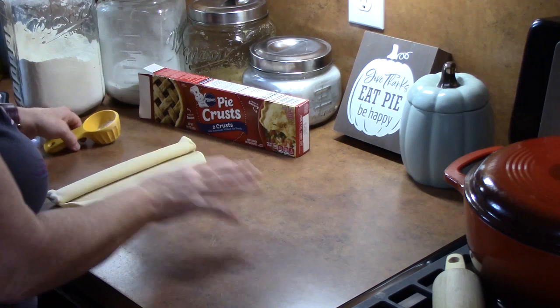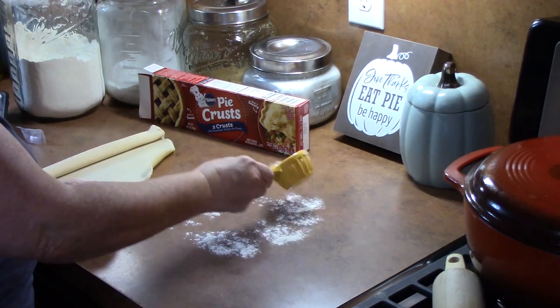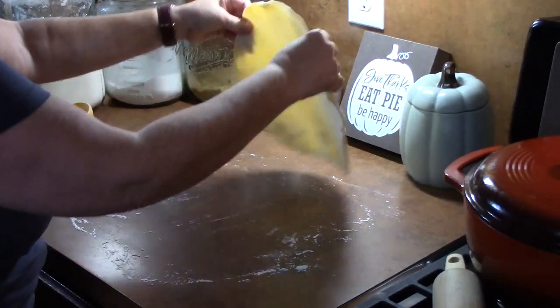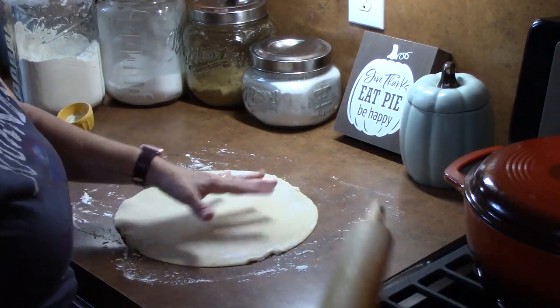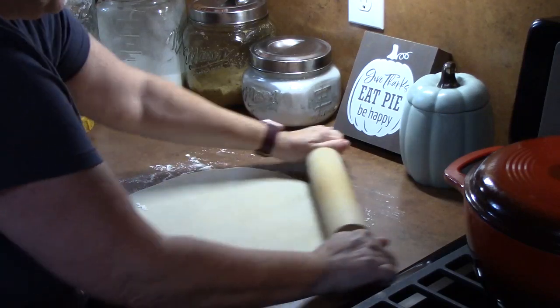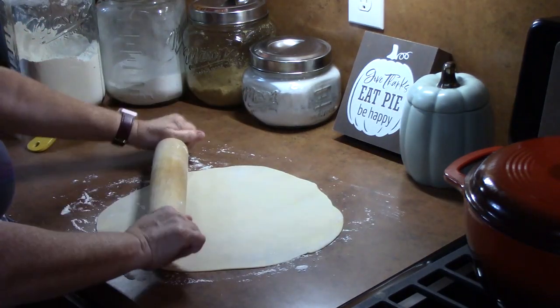I'm going to put a little bit of flour on my work surface. If you do have the refrigerated pie crust, you want to pull them out of your refrigerator ten minutes before you want to use them — that will help you be able to un-peel the dough. Now I want to just roll this out to about double its size, so about a quarter of an inch thick. That way we can get more out of it.